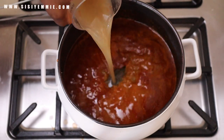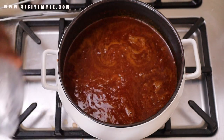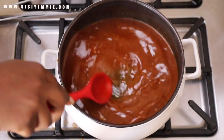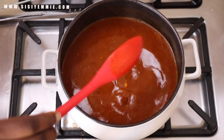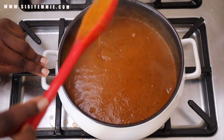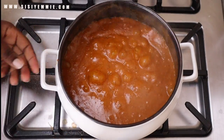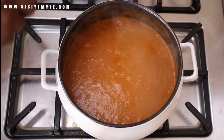Once the ogbono has melted, I add some of the meat stock. If the meat stock is not enough, you can add some more water. I allow it to cook until it begins to thicken. You can determine how thick you like your ogbono — I like it moderately thick. Once it bubbles like this, I start to add my meat.